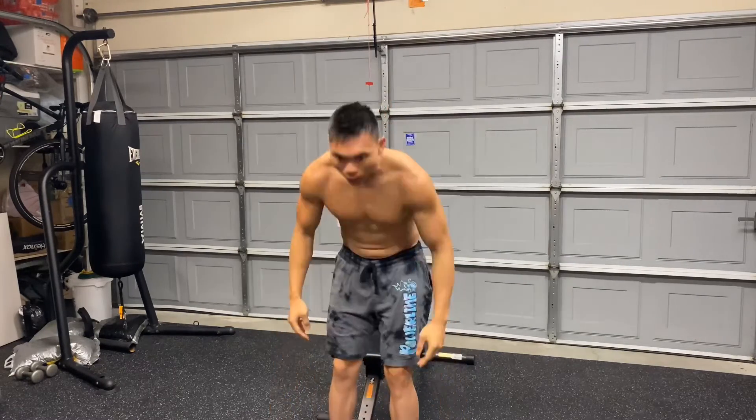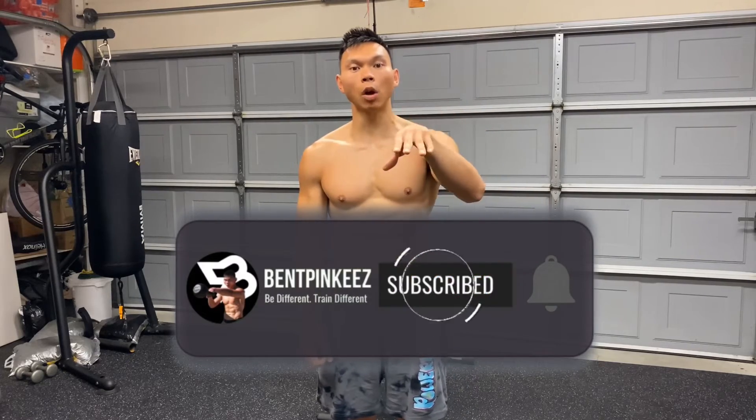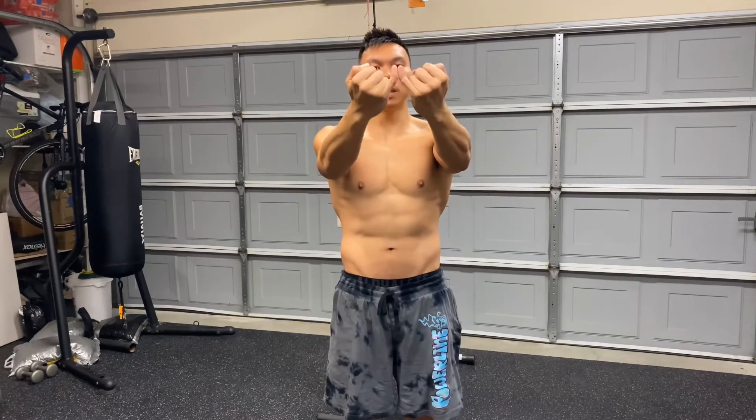And that is how you do the Arnold Press to help build your shoulders, build strength, get more range of motion, to help build that a little faster and in a different way. Hopefully you enjoyed that video. If you learned something, don't forget to like the video. Subscribe to the channel if you have not done so already. Don't forget to click that little bell so that you can be notified when I post videos. And don't forget to visit bedpinkies.fit to get you some sweet gear. Always be different, train different. Your boy, Bed Pinkies, out.